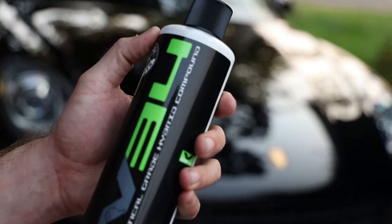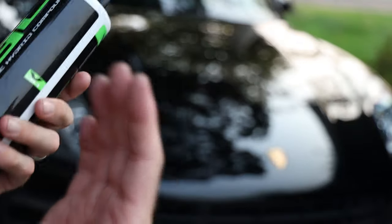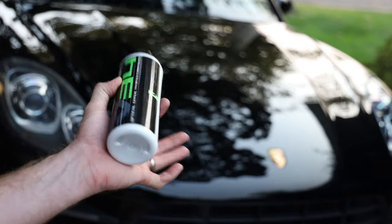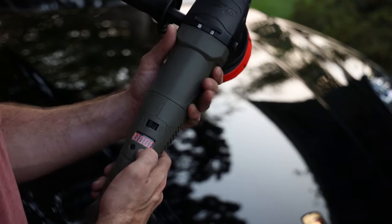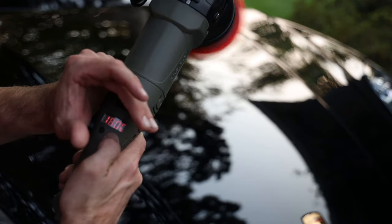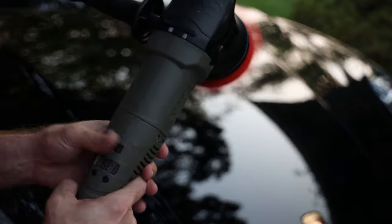I think I want to start out with this V34. This does look to be the most aggressive but it also says it's a hybrid compound — so basically you go with this and then you should be ready to just hit the final polishing step after that. This is going to cut and polish at the same time. There is a digital gauge which is pretty cool and it looks like it has six speed positions: 1800, 2800, 3500, 4300, 4800, and 5500 rpm.